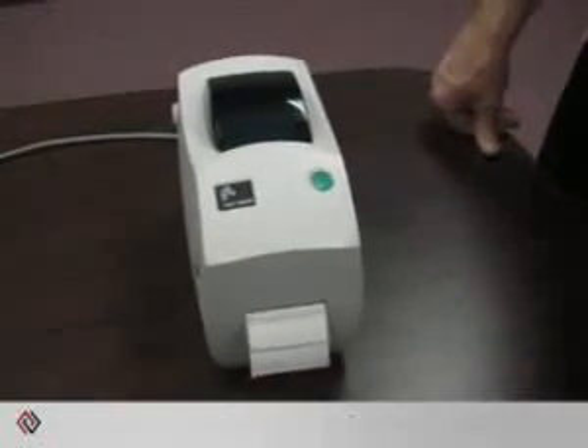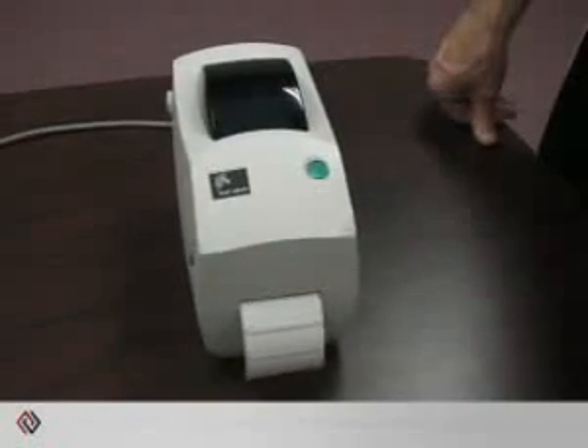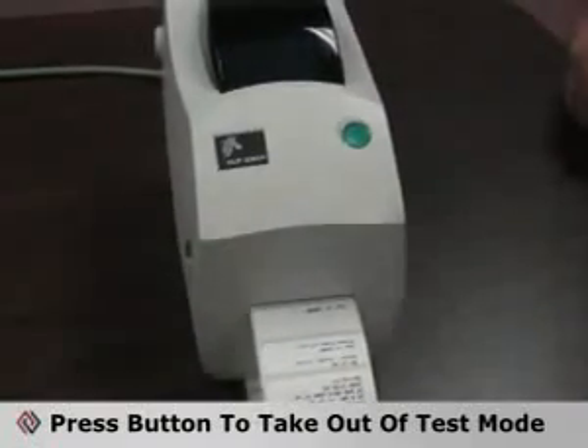The printer will then be in a calibration mode. You'll see it feeds several labels so that the sensor can detect the gap. Once the calibration procedure is completed, the printer will print out a configuration label and be in a test mode. In order to take it out of test mode, press the feed button once and you're ready to print.